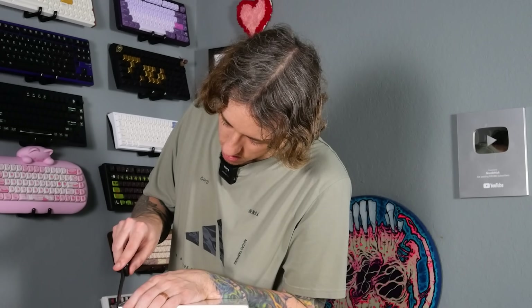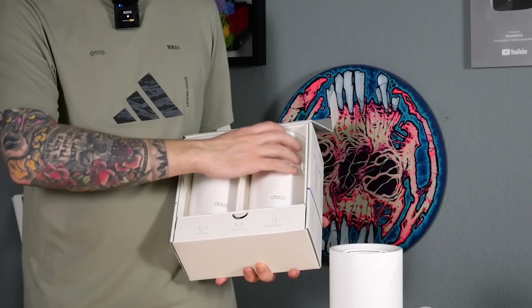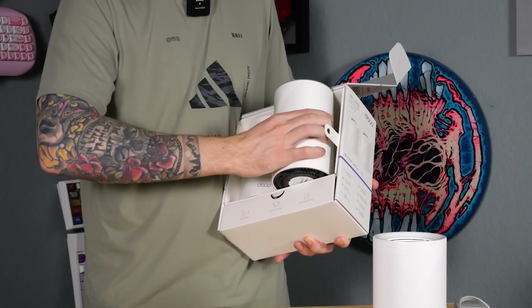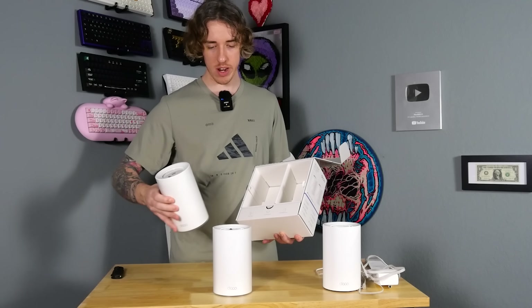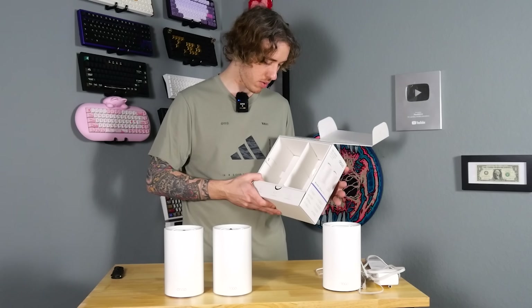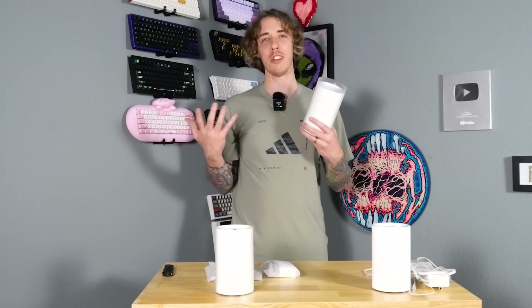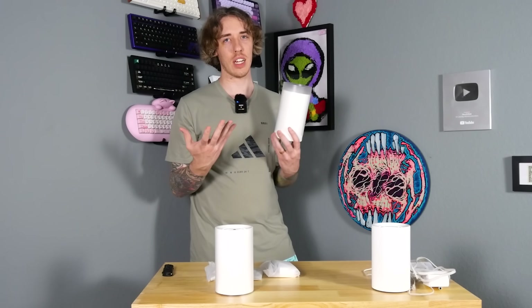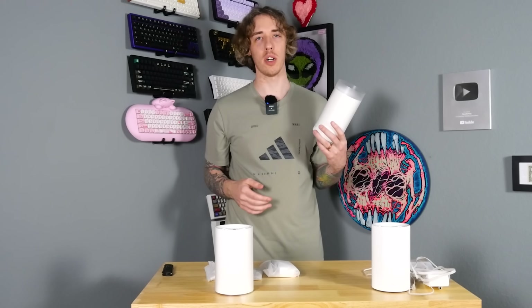Okay, so there's the router. Now let's check out the satellite hubs and see what we got. It's just more of the same exact thing — it'd be hard to tell them apart. Each satellite comes with a power cable and one ethernet cable. A little bit more about this thing: it's $699. A little bit more expensive than a $200 Walmart router, but it's for massive coverage — who has an 8,100 square foot house? This house is 1,200 square feet.